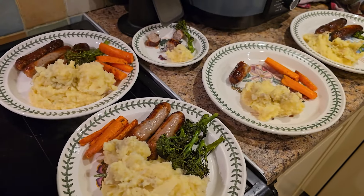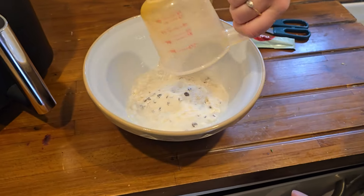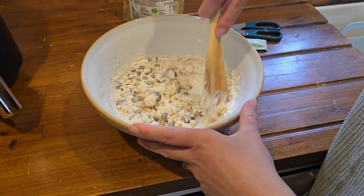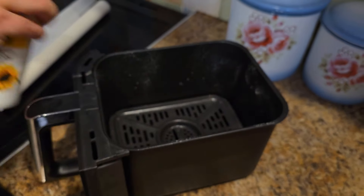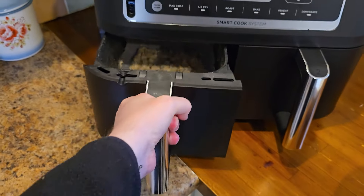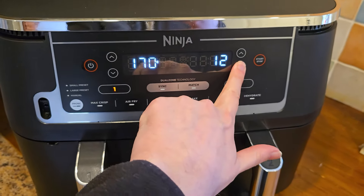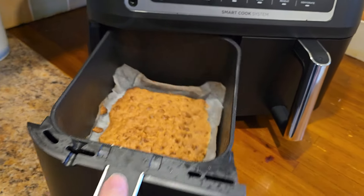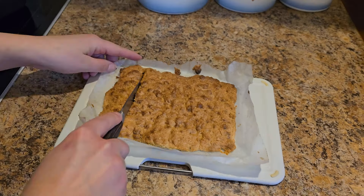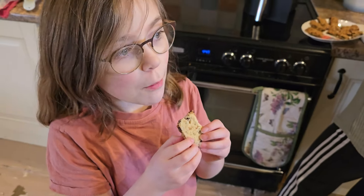Next, we tried a ready-made cookie mix — just add water. Normally you'd shape the cookies and bake for about 15 minutes in the oven. Instead, we dumped the whole mix into one of the trays without shaping it. We used a baking liner at the bottom as instructed in the manual. We reduced the cooking time from 15 minutes to 12 minutes, but it still came out slightly overdone. It was still delicious, but next time I'd set it to 10 or 11 minutes.